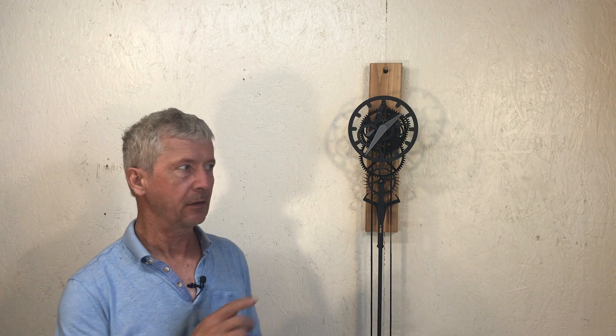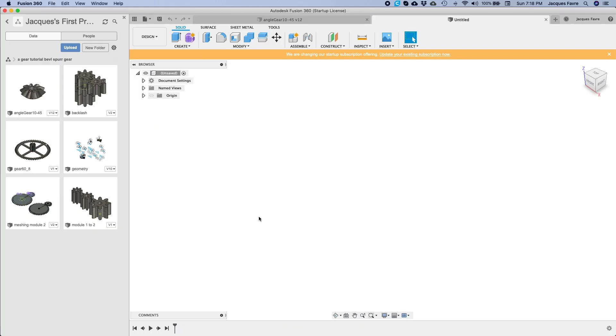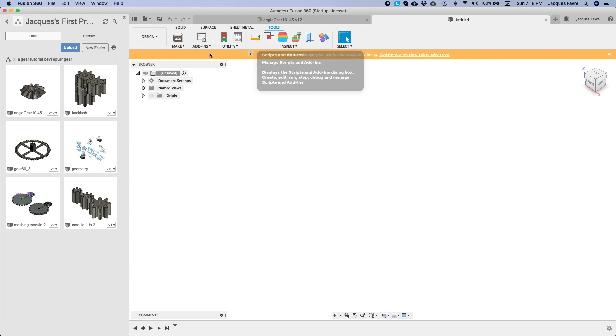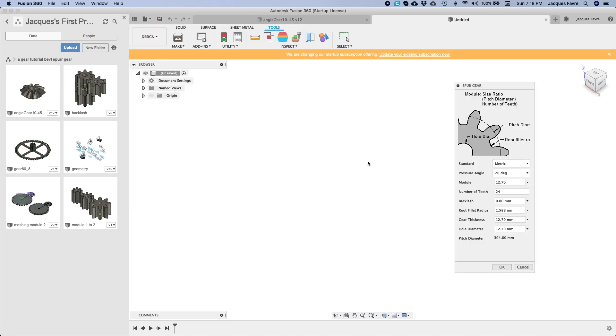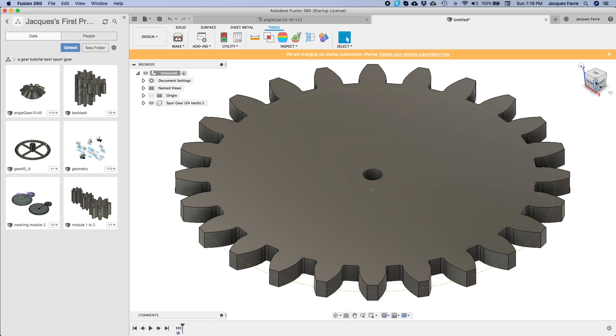Hey guys, in this video I want to show you how to use Fusion 360 to do the gears for this clock. Under Tool > Add-in > Script, there's a script in C and a script in Python — they're the same. Run module 10. Here's the gear.